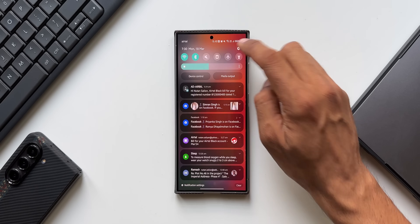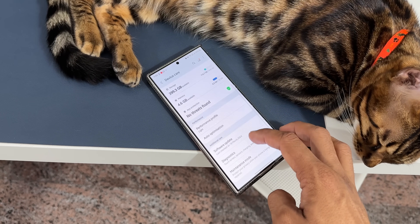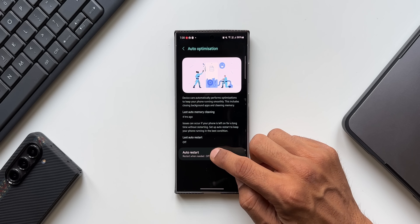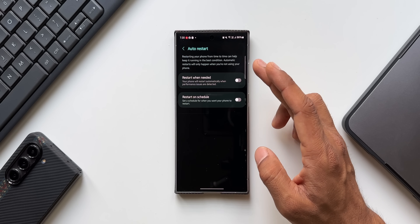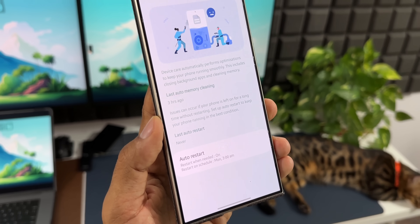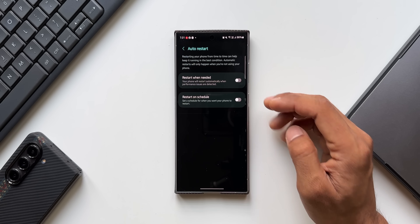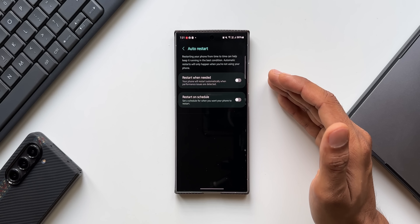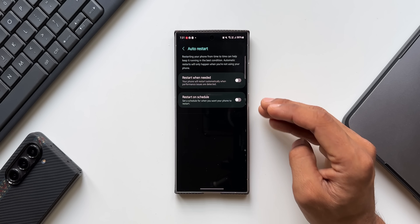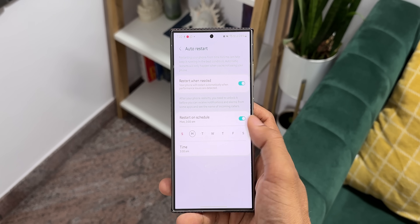Go to Settings, tap on Device Care, and find the Auto Optimization option. Tap on Auto Restart — it says restarting your phone from time to time helps keep it running in the best condition, and automatic restarts will only happen when you are not using the phone. You have two options: Restart When Needed, or Restart on Schedule.